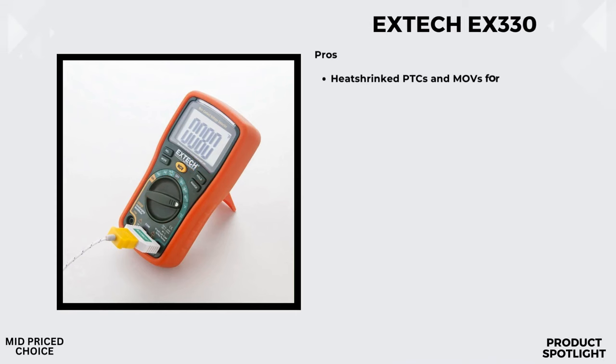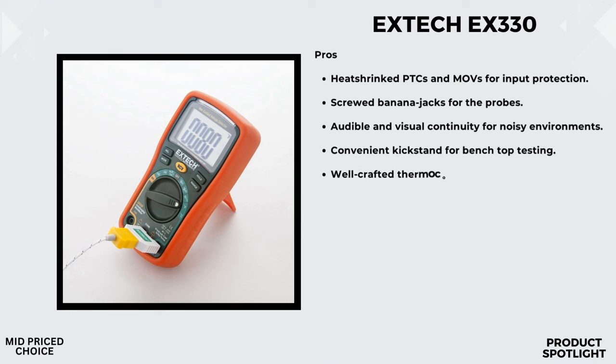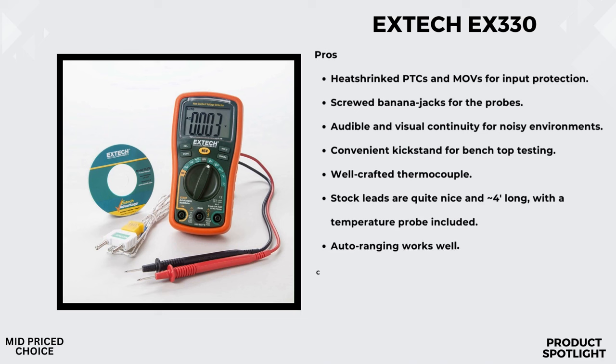Number 4: The XTEC EX330 Auto Ranging Mini Multimeter. Let's talk about the design. It comes in this eye-catching orange and green color scheme. The build feels sturdy, and it's got a rubber holster to protect it from those accidental bumps and drops. Right off the bat, you'll notice this built-in non-contact AC voltage detector — perfect for safety, especially when dealing with live wires. The audible beeper and red LED indicators make it easy to detect voltage presence near outlets and switches.